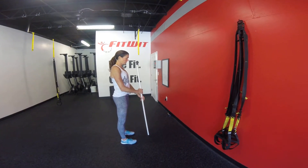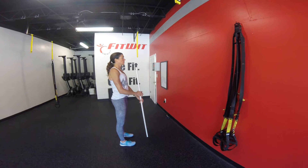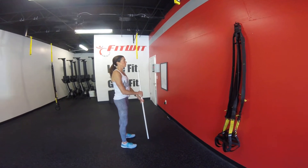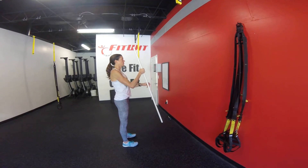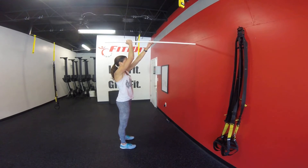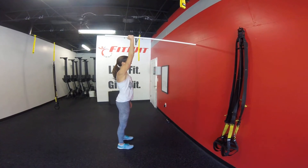So first thing we're going to do is a PVC push and pull series. You'll see these in class here soon. We're going to take one of the PVCs. We're going to stand with our feet at our normal pressing position, about hip width apart, bringing the PVC up over our head and we're going to work our way back through three positions.